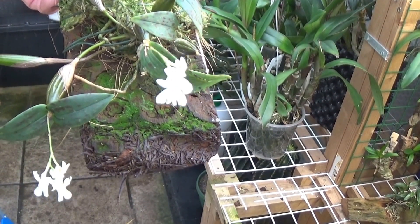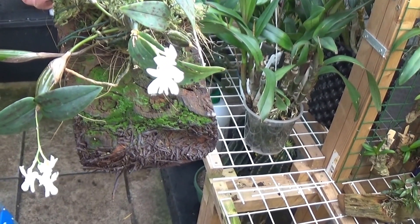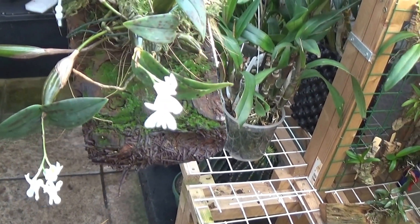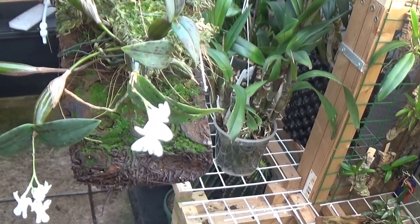This is another one just spiking, flowering for the first time, which is Orangus Abrams. Took well to mounting.